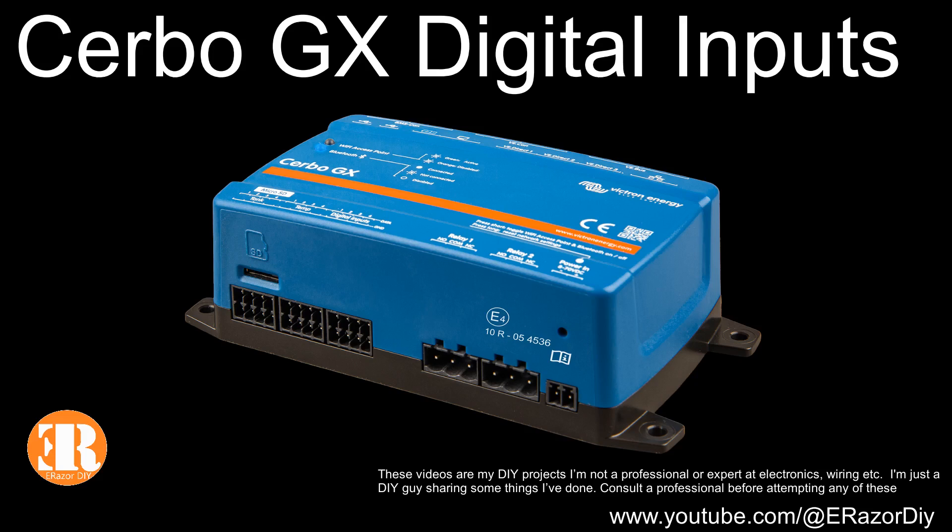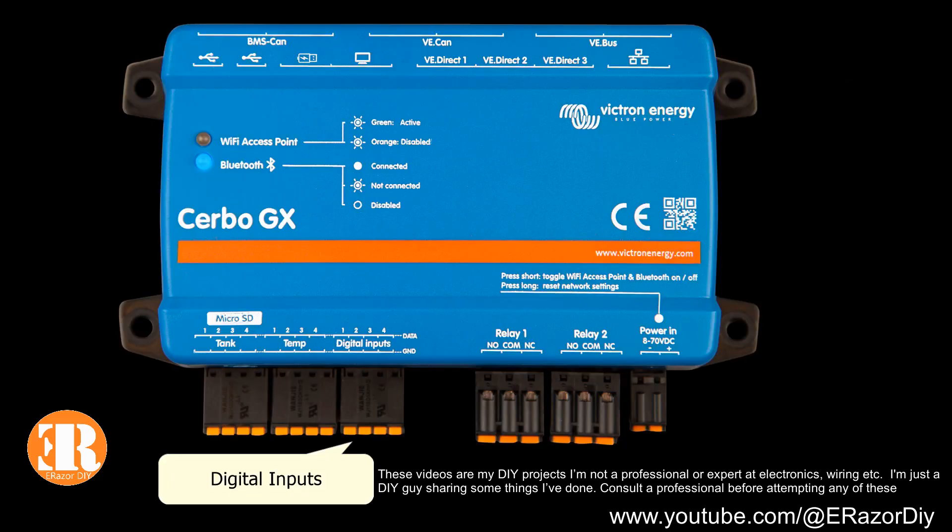Hi, it's Eric. Today I'm going to talk about digital inputs and how I use the isolation board in order to trigger a digital input to the Cerbo GX.